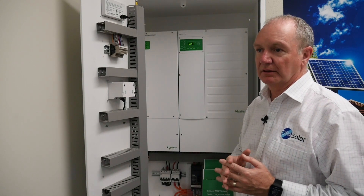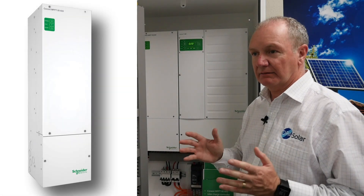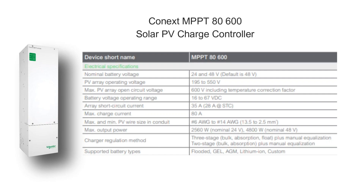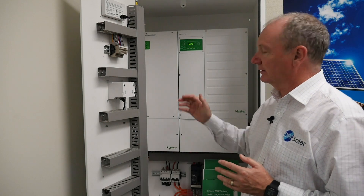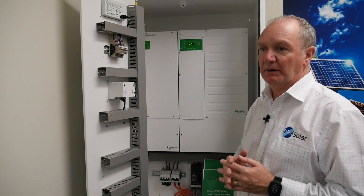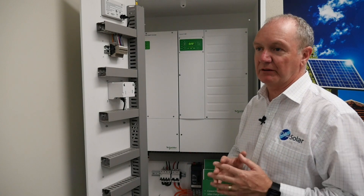It's great value, a very reliable product, and we can recommend it. If you need to add additional PV but have restrictions on what you can export to the grid with your utility, consider the 8600 for expansion of existing grid-tied systems that want to add battery storage.